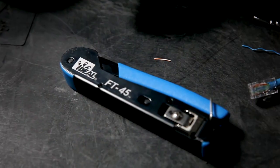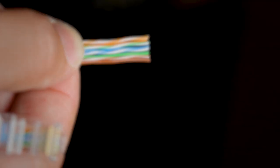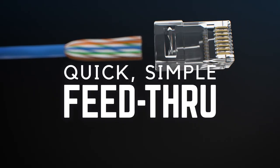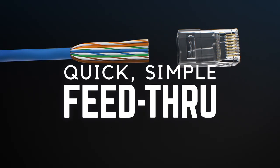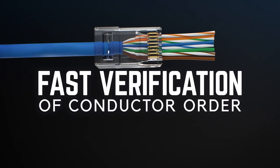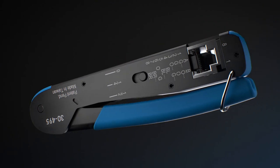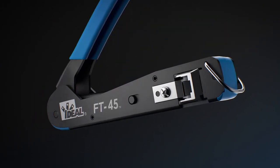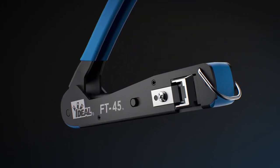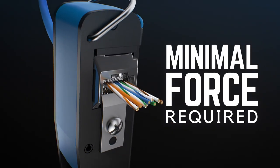Introducing the Ideal Feed-Through Modular Plugs and FT45 Crimping Tool. Engineered to work together perfectly, the connectors are designed to smoothly guide and seat each individual conductor into place, so you can verify the order of the wires prior to crimping the connector. The FT45 Crimping Tool completes the termination process, providing the simplest, most effortless way to cut and crimp each connector. You get a flush cut every time.